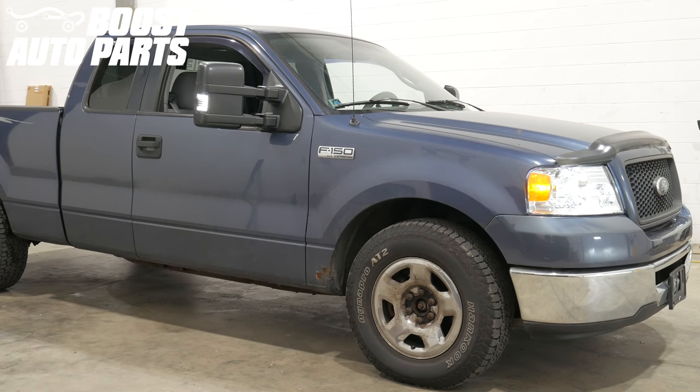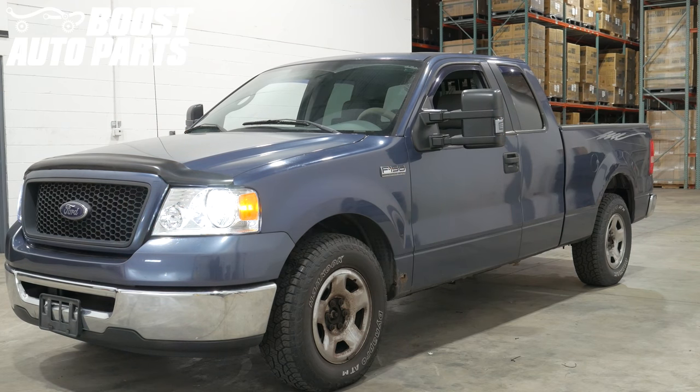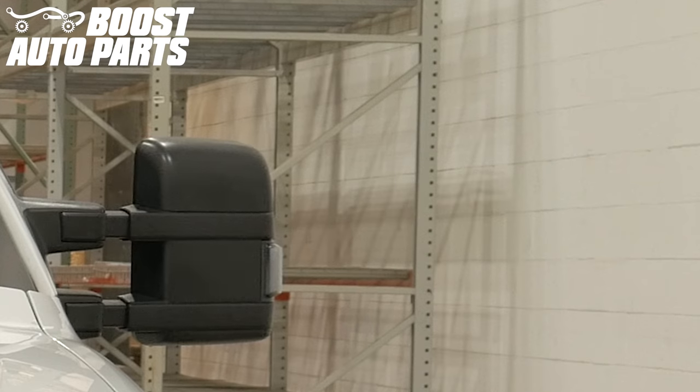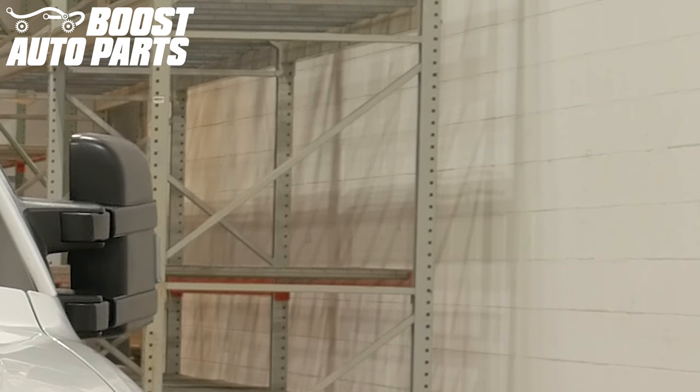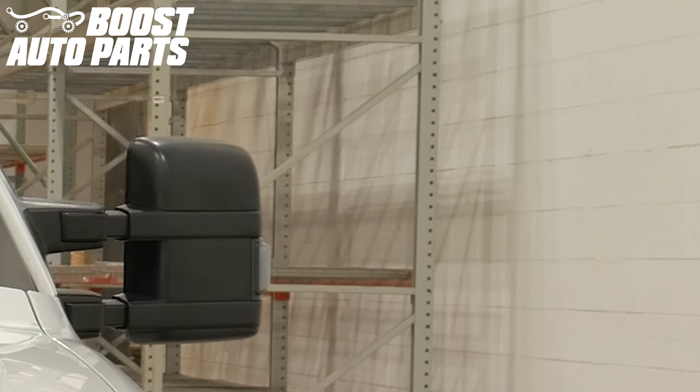Today we're going to be showing you how to install Boost Auto Parts 2008 style mirror head with wireless power extend and power fold on your 04-06 F-150 truck. This procedure details door panel removal and mirror wiring including power adjust, turn signal, and running light. For exact fitment, please reference our website at BoostAutoparts.com.